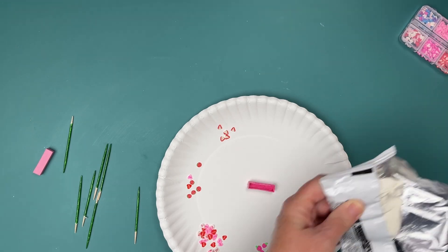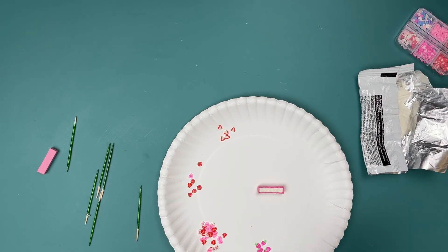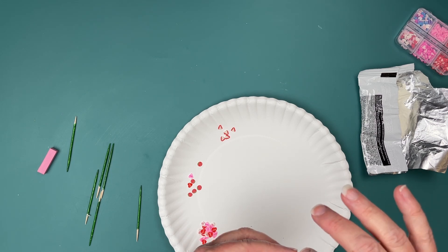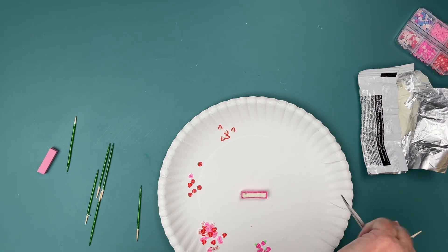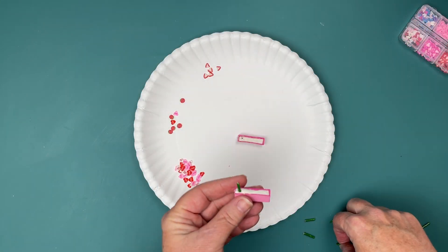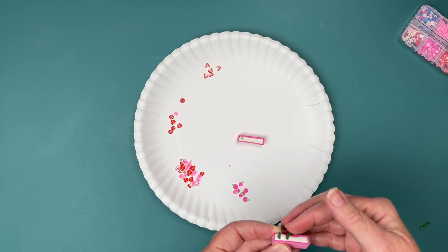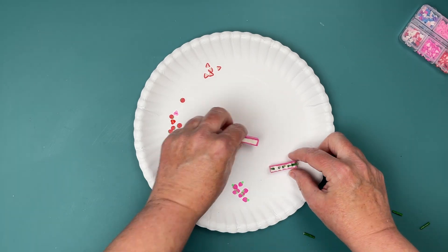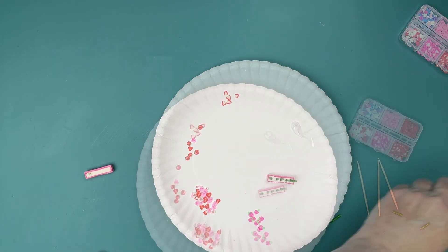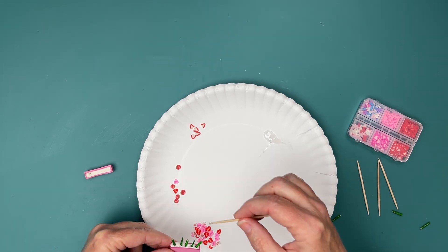I've got my trusty Model Magic from Dollar Tree, which I pick up all the time — anytime I get a chance, when I see it, I grab it. I've also got my toothpicks that are painted. I'm just going to put some holes in there and see about where we need to be as far as how high they need to be. I'll cut these little toothpicks down and start putting them in and placing them just where I want them — some of them are going to be higher than others; we'll just make them look natural. I've got my glue out again — I just love this glue from Dollar Tree. It always works and it doesn't smell much.